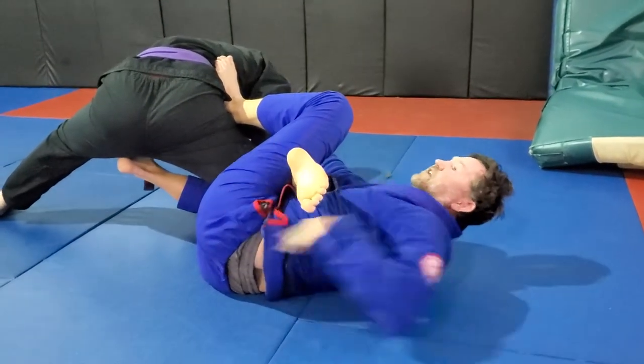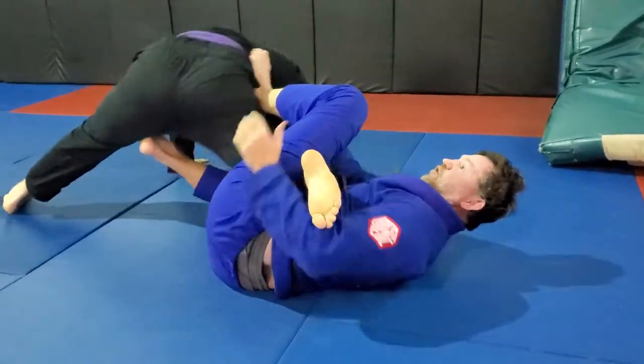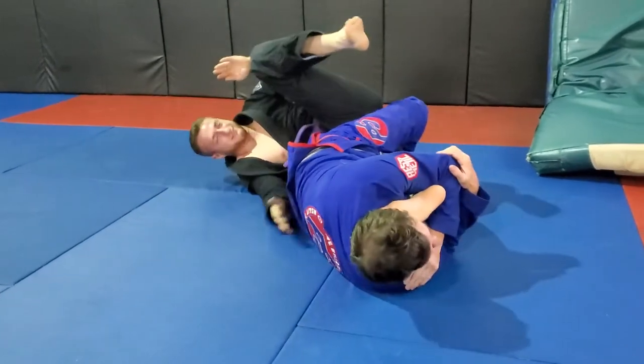But what happens — he knows the toe hold is coming, so he rolls over his right shoulder. When he rolls, he's rolling right into the knee bar.